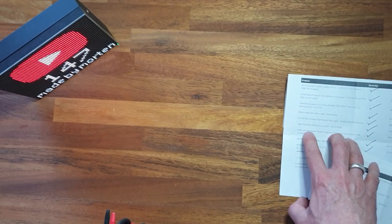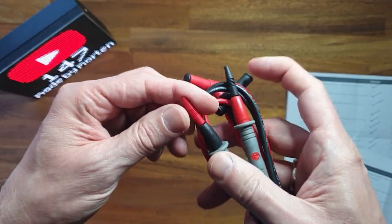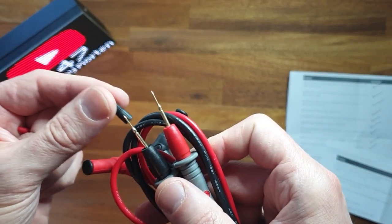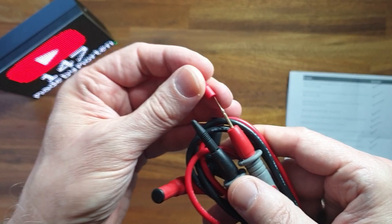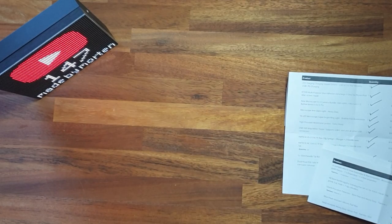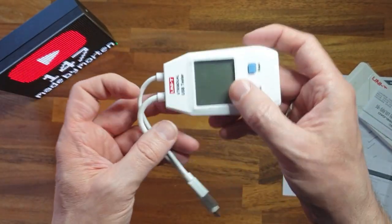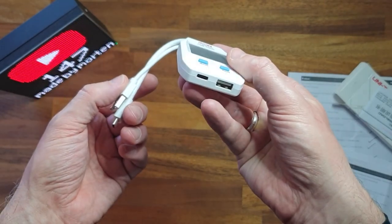Then we have some high precision multimeter probes in this kit here, and you can see the very pointy tips. And then we have a voltmeter and ammeter in this box. This is good for testing - you can see how much current is actually being drawn by your device. If there's a problem with charging, you can see it on the display how much current is being drawn. It's a very nice utility.